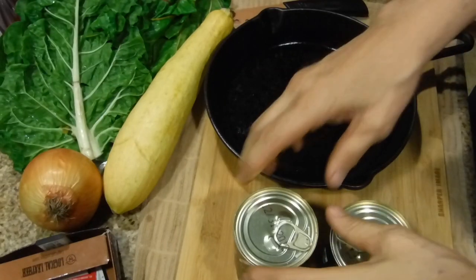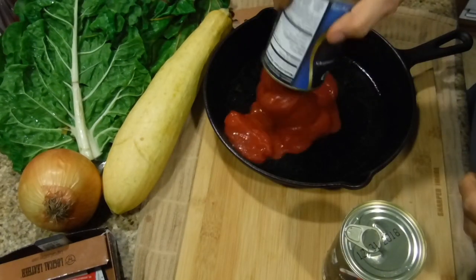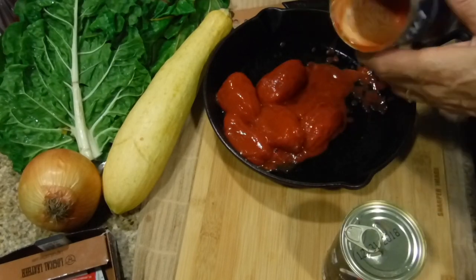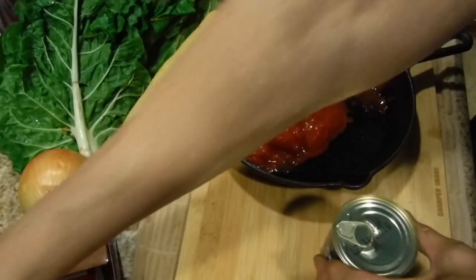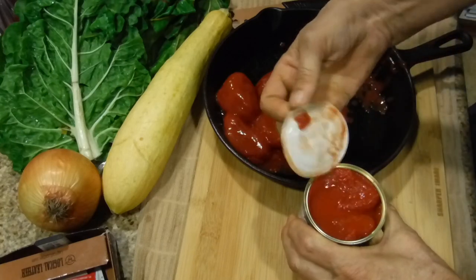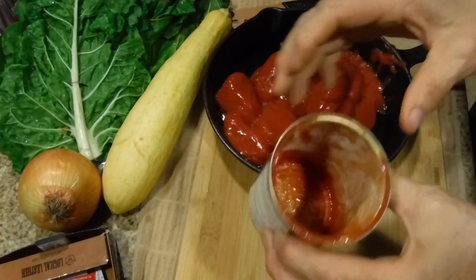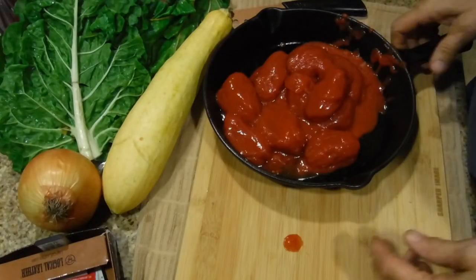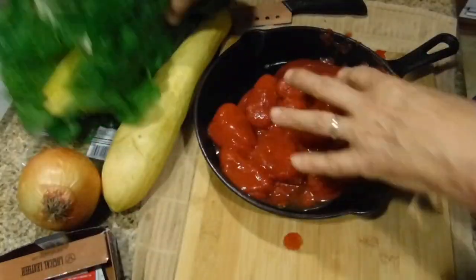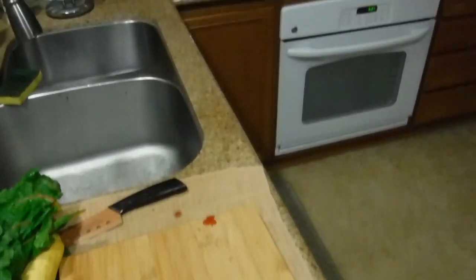Step one: open your cans and put them in your seasoned cast iron pan. Put it on the stove right away on medium heat and start cooking it. You're going to need more liquid than just this because you're going to be cooking all of the rainbow chard in the sauce.